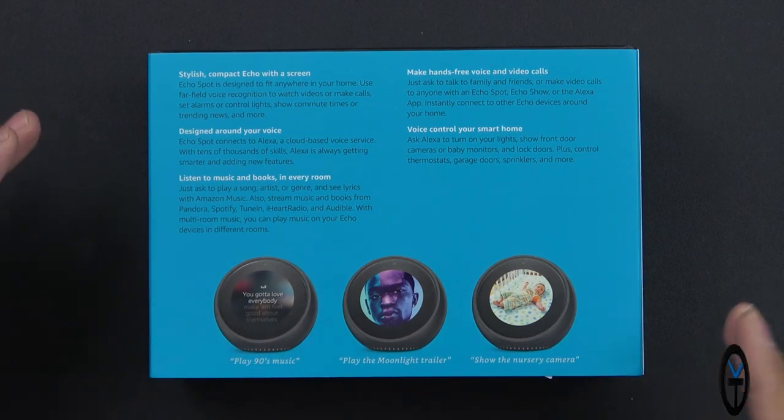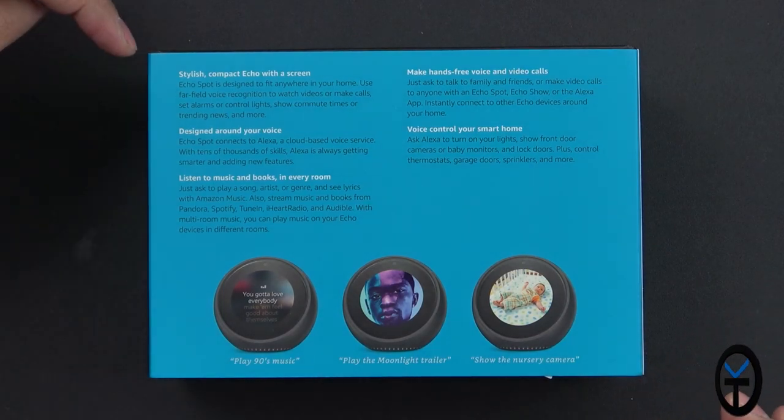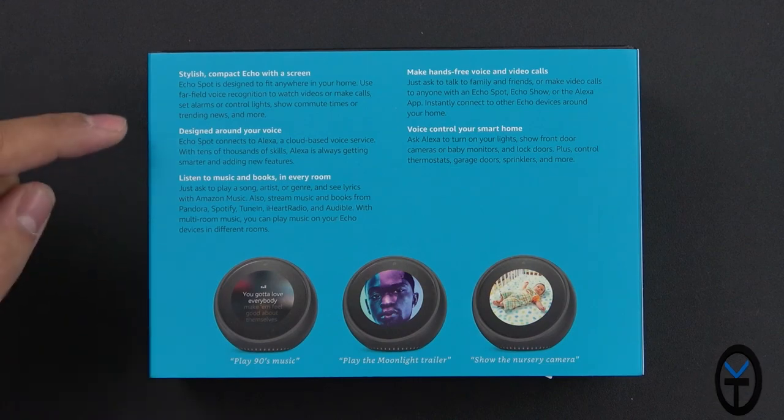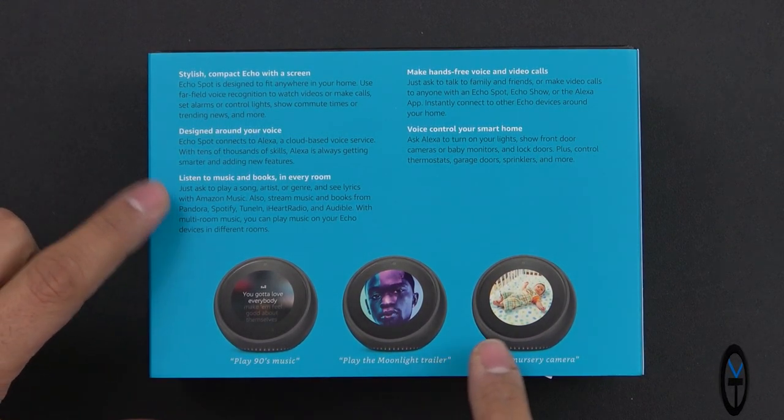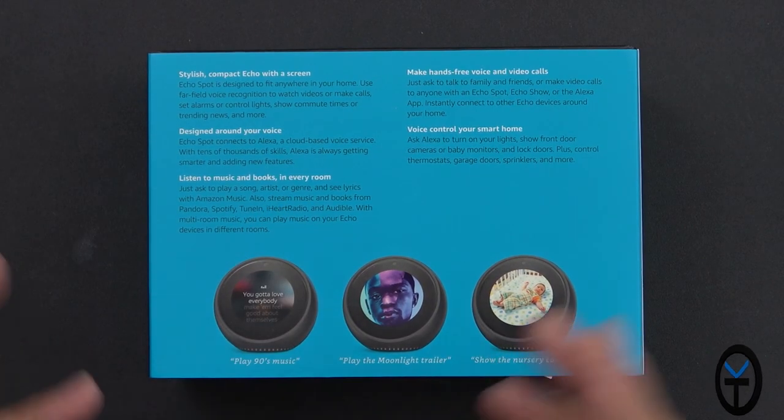A quick run-through of things you can do: it's a stylish compact Echo screen designed around your voice, so you'll mostly use voice to control it, though there are some buttons. Listen to music and books in every room since you can connect and cast sound to all Echoes in your home. Make hands-free calls in the US, Mexico, and Canada, and voice control for smart home.